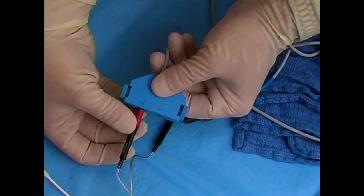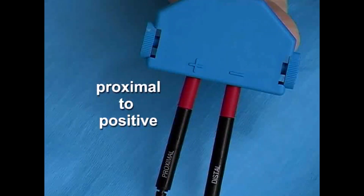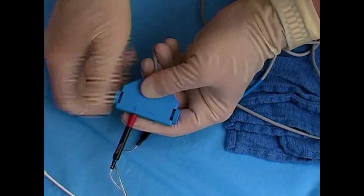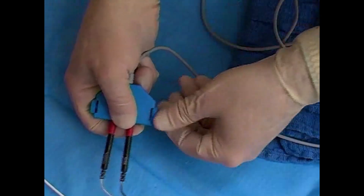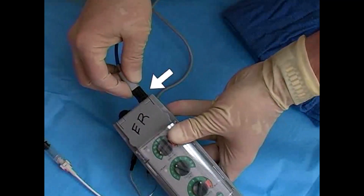First, connect the catheter terminals to the ports on the pacemaker generator. The proximal terminal should be attached to the positive port, and the negative terminal to the distal. Tighten the screw clamps on the hub to secure the terminals to the ports. If your equipment utilizes an intermediate cable, attach it to the pacemaker generator.